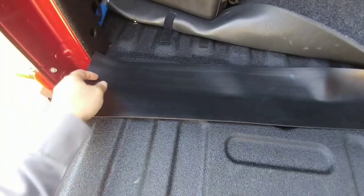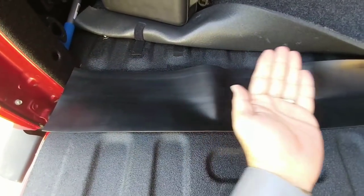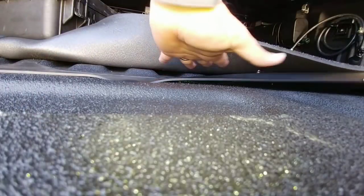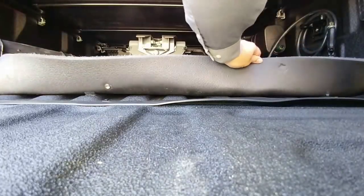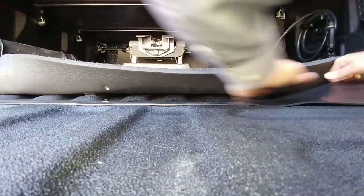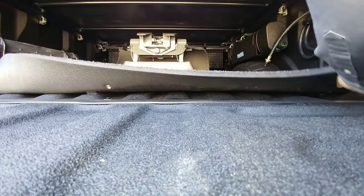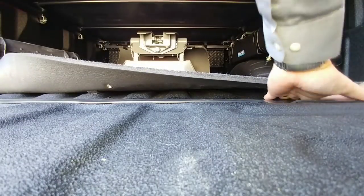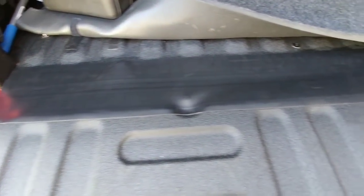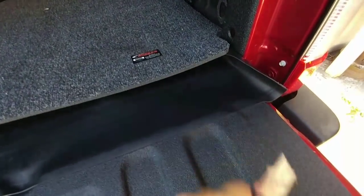Now we're going to apply the Rock Block. One of the things they advise as you're applying pressure down — once you've removed the tape covering — is to pull the actual Rock Block this way while applying it, pressing down firmly. Once it's adhered to the bed and ready for the tailgate, the next step is to trim off the excessive slack. I don't have scissors but I do have a razor knife, which I'll use to trim that down.